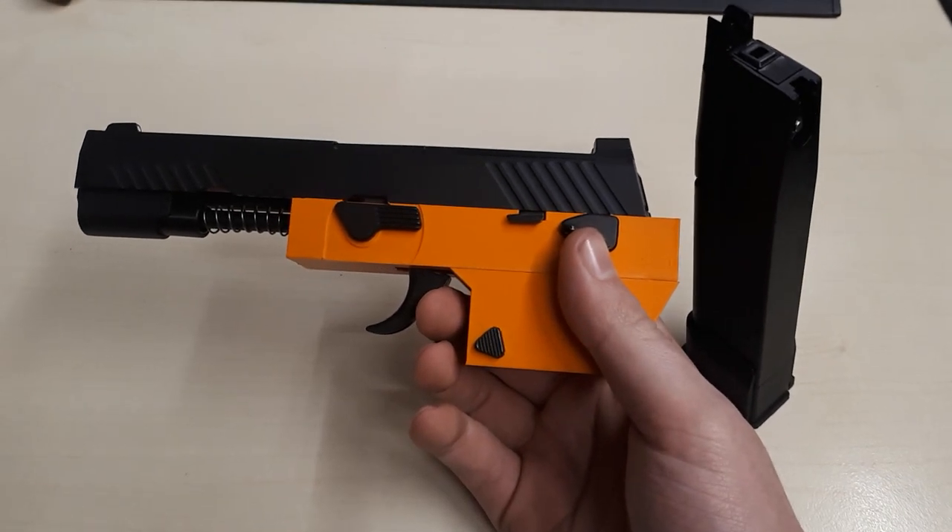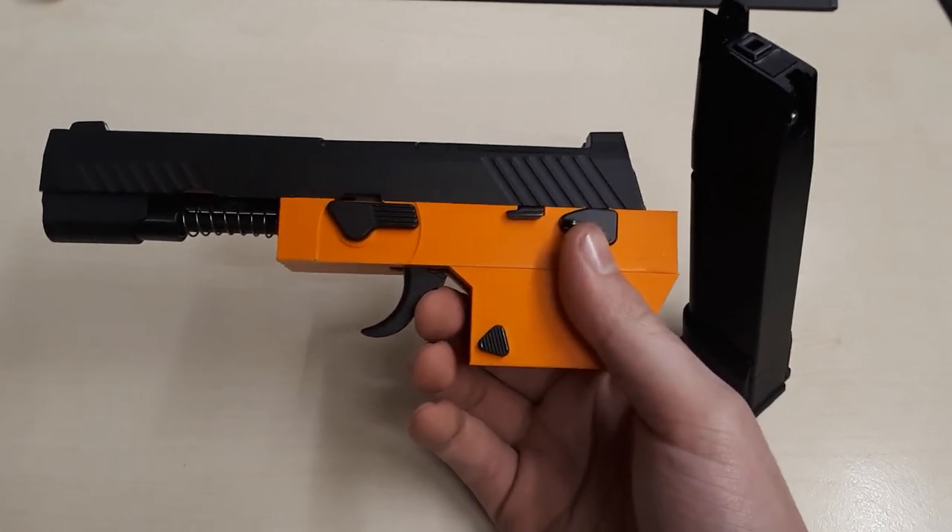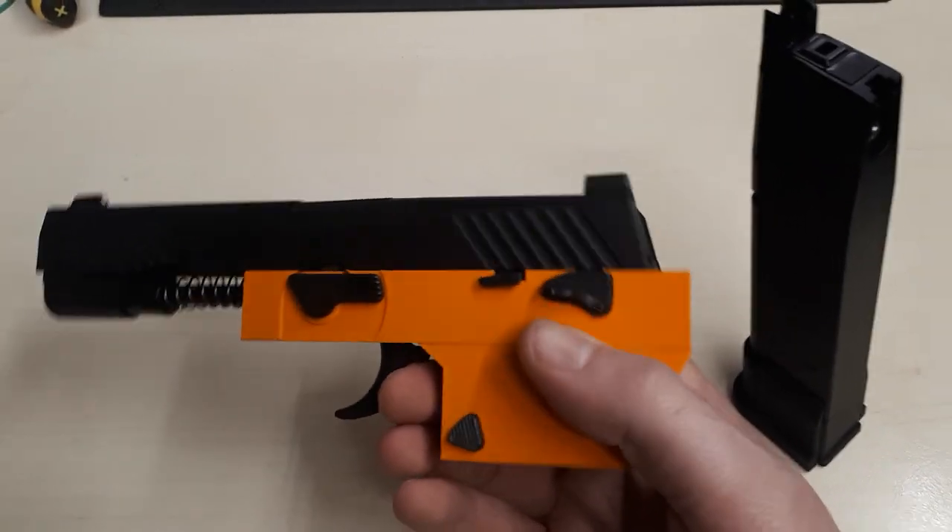Okay, I'm not gonna lie, this is weird shit. This is the lower I made for the WE M17 for my current project.